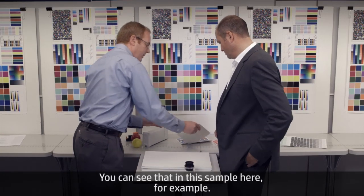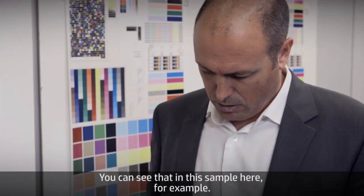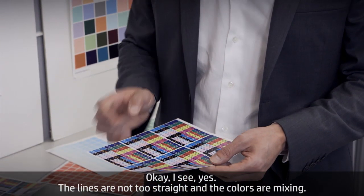You can see that in this sample here — the lines are not straight and the colors are mixing.